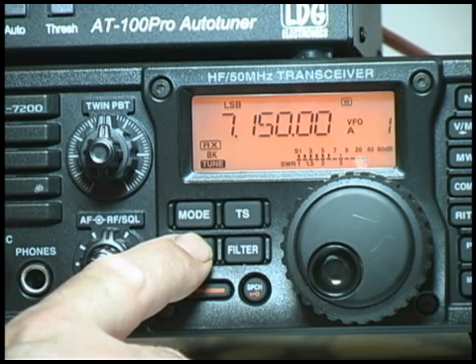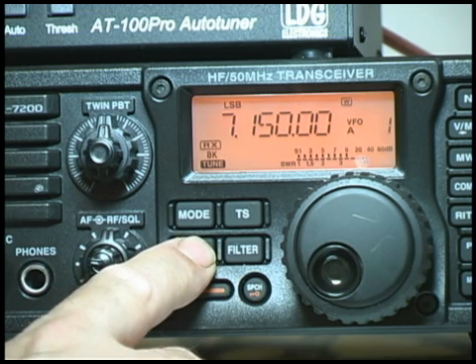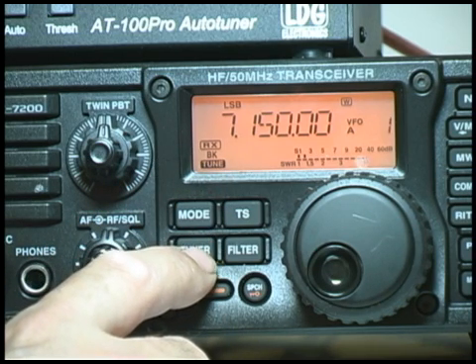We also have the tuner button. Pressing and holding this causes the radio to tune. Once it's done, the beep goes away, which means the radio is ready to transmit.